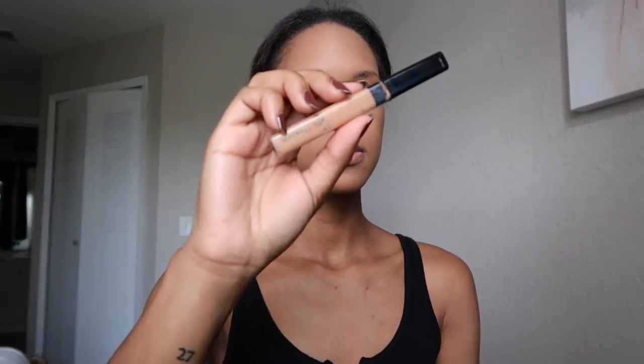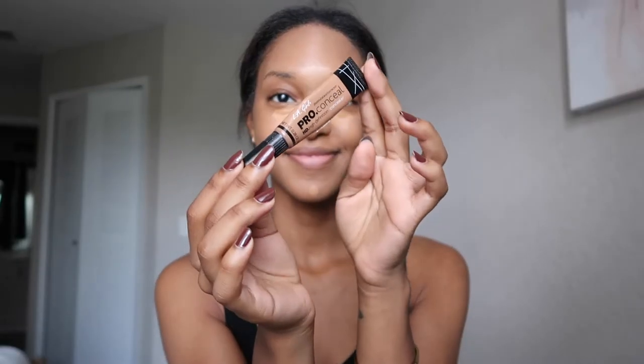Once that is blended, I go in with my Maybelline Fit Me concealer and apply that underneath my bags, my forehead, bridge of my nose, and my chin. Then I take my LA Girl Pro concealer in the shade Toffee and apply that to the same places as the Maybelline Fit Me.